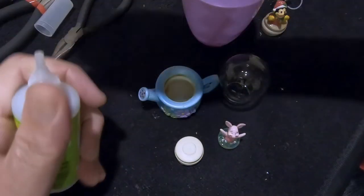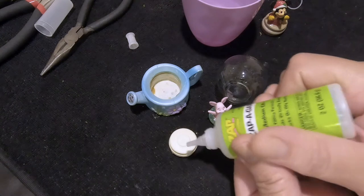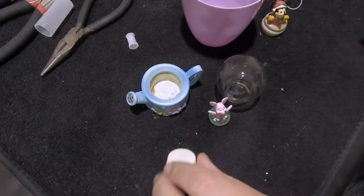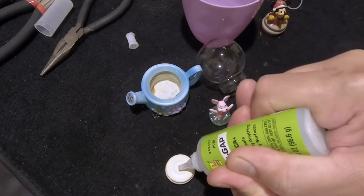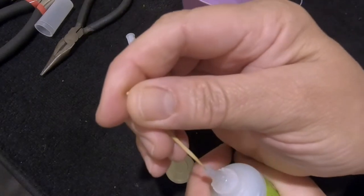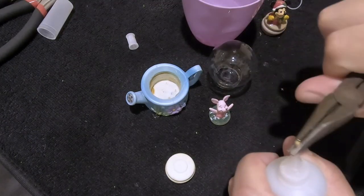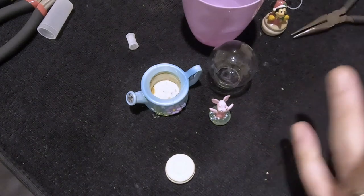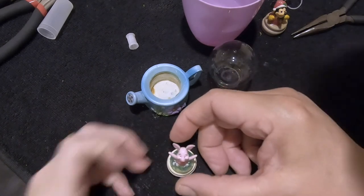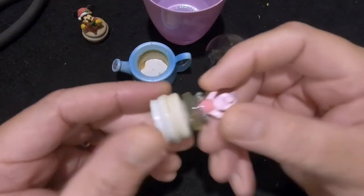We're going to use our Zap-a-Gap right here. Pull off the cover — you don't want this thing drying up on you. I'm going to put one drop of glue in the middle. It's one drop per square inch. It looks like it dried up in the tip — let me use a pin to clear it. There we go. Now I should be able to get one drop out. One drop — Allie's happy. We're going to let this dry and we'll be right back.